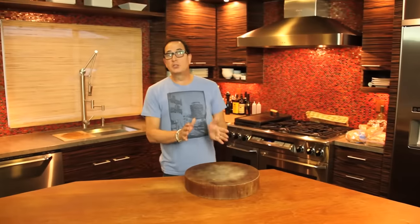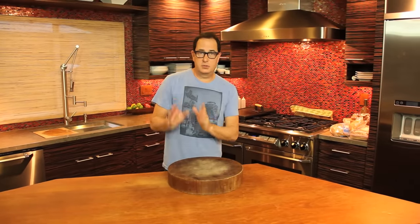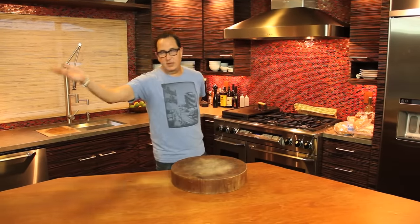Men, women, whatever. Kids — don't say 'shit you should make.' You should say 'things I should know how to make.' Stuff. Thank you, Lynn.